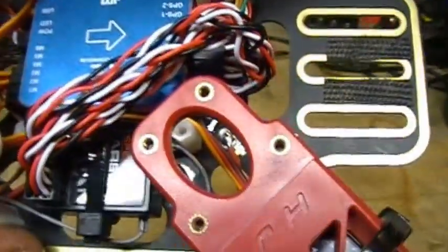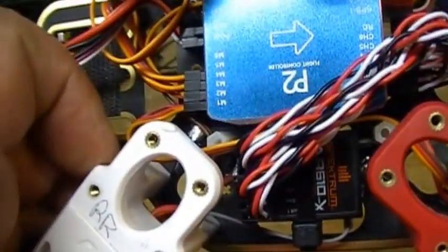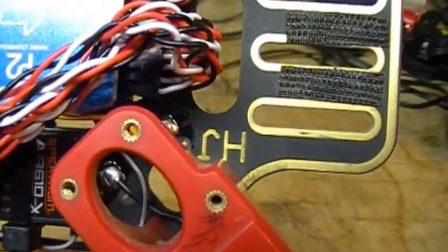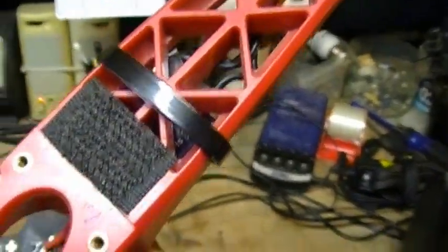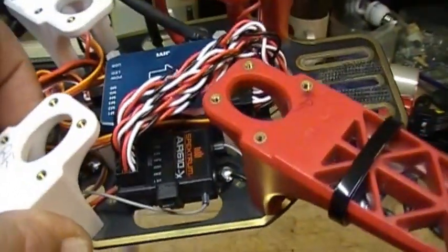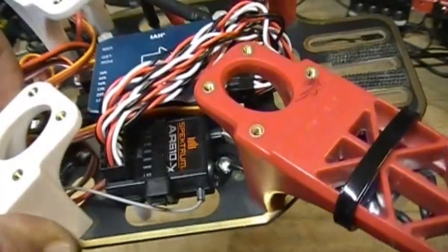I had that power distribution block but realized this frame has the option of using the actual frame as part of the power block. So as you can see, I just took my speed controllers and wired them into positive and negative on the frame. This frame was bought off eBay — I call it generic because I think I paid about 40 bucks for it.